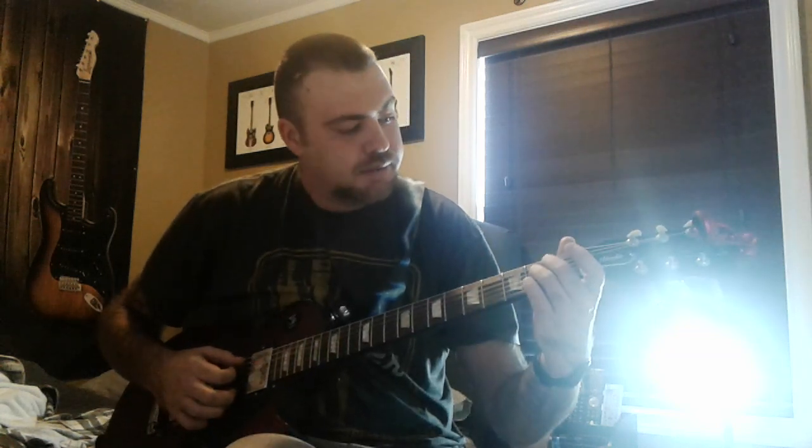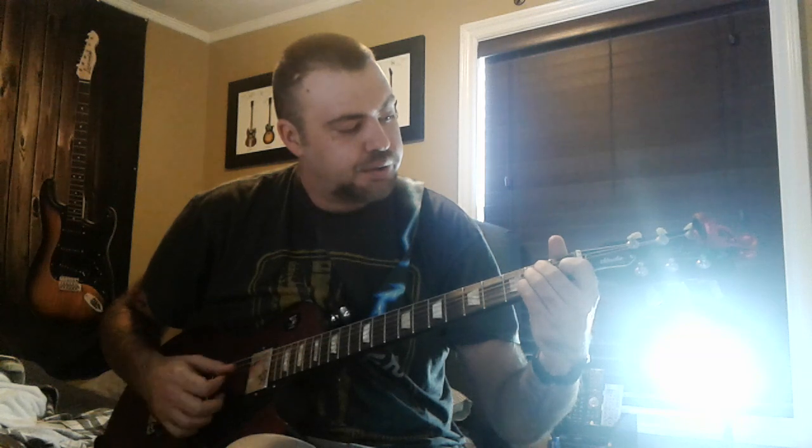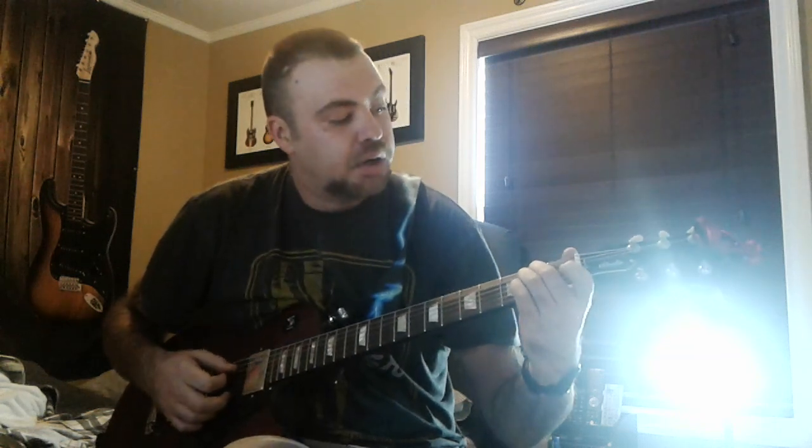And then an A — you put your two fingers there. There's an A. An E would be this, and you put your other finger right there. That's an A.